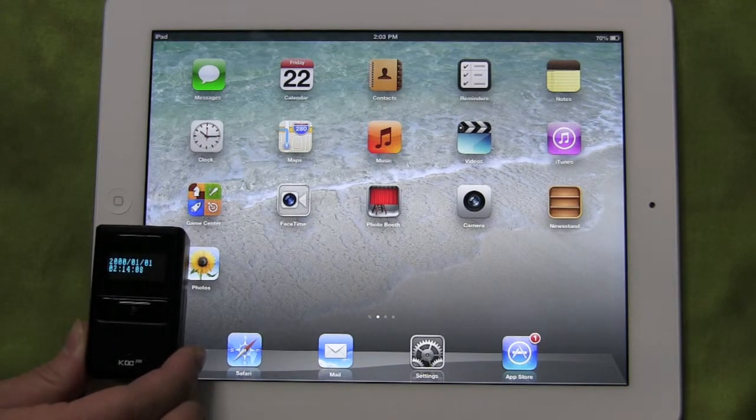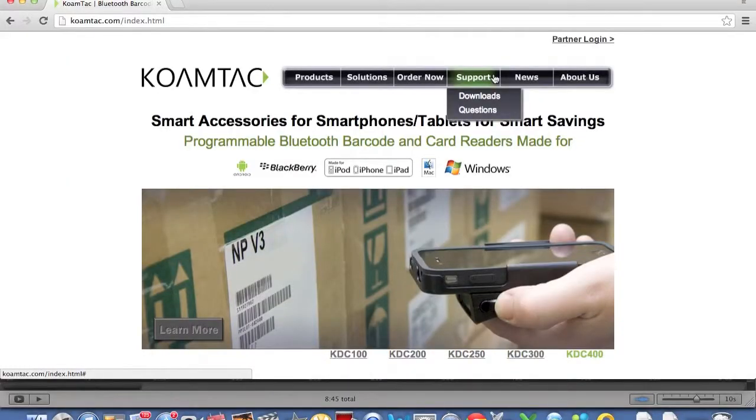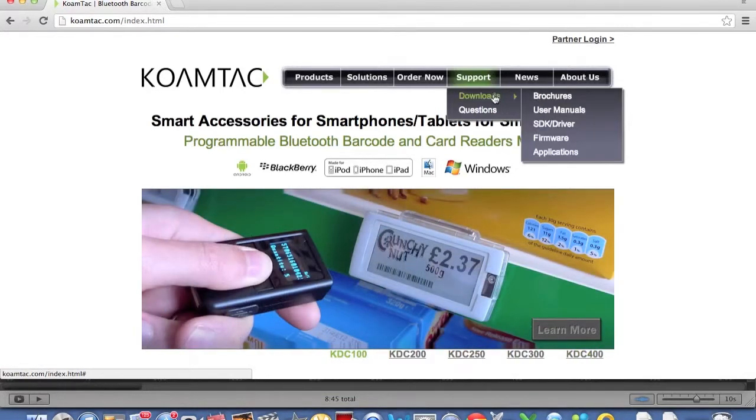Before you get started, make sure you have the latest firmware version downloaded from our website, www.coamtac.com, under Support, Downloads, Firmware.